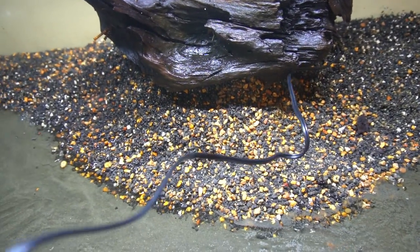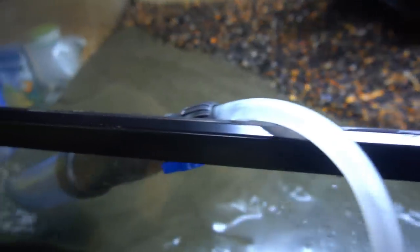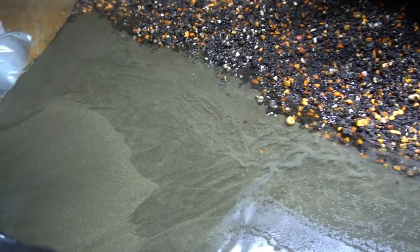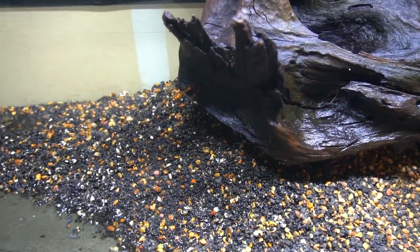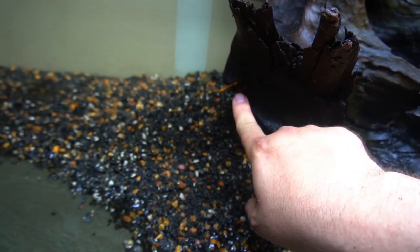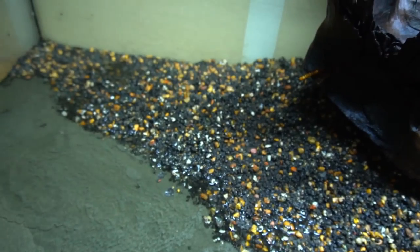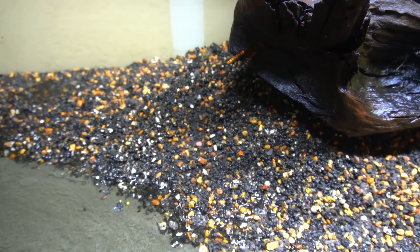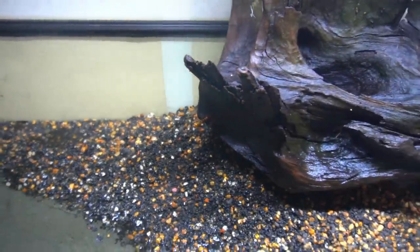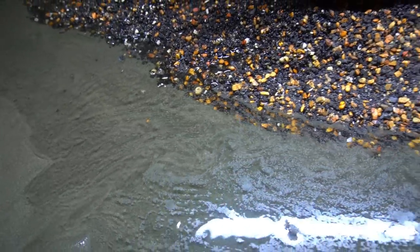I'm just going to drape the cord over the front and plug it in to slowly fill it up and see if this thing works. I don't know how these screws got in here, but I tried and I don't have any tool that can get them out — they are rusted in there good. I'll probably wrap some moss or something around there. At this rate it's gonna take a while, so I'll check back in in a little bit.